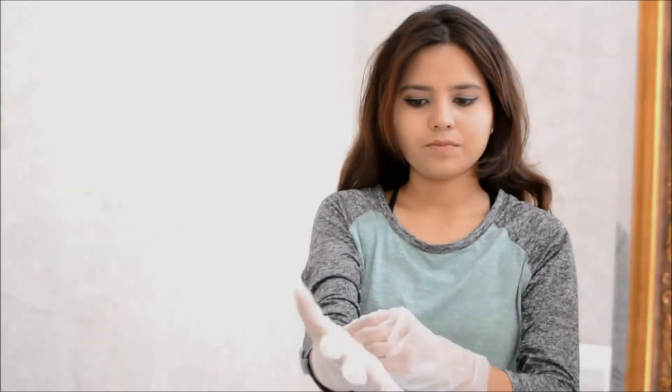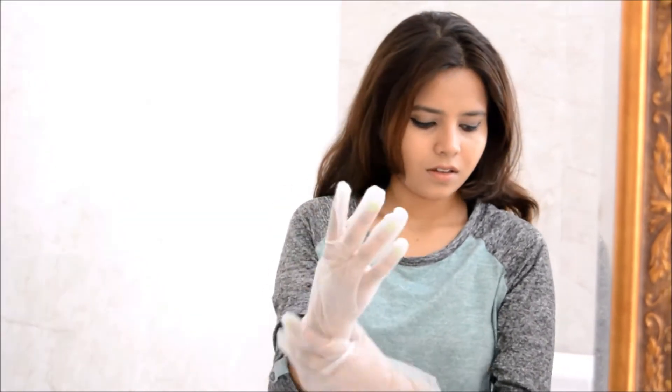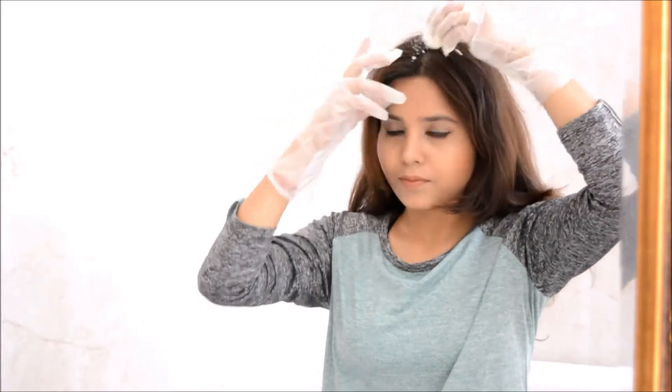Once done, wear your hand gloves in order to apply the mask. Also guys, do not forget to drape a towel on your shoulders, because if you forget to do that, then you are going to end up like me — spoiling your top!